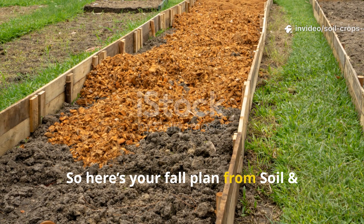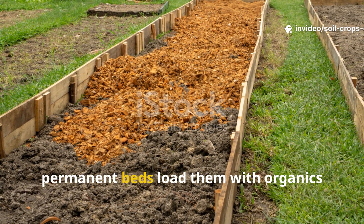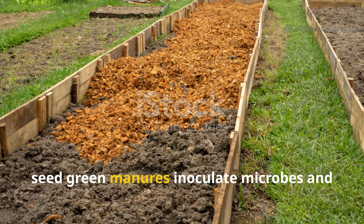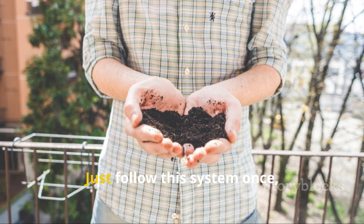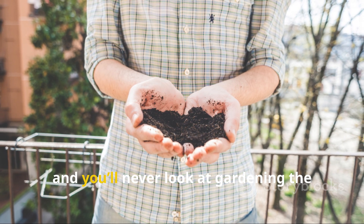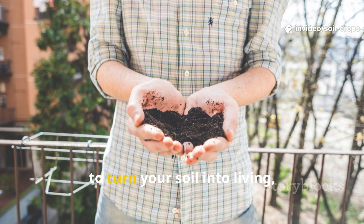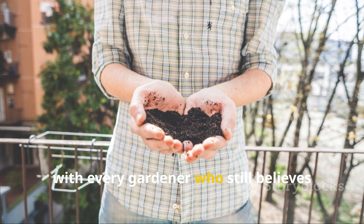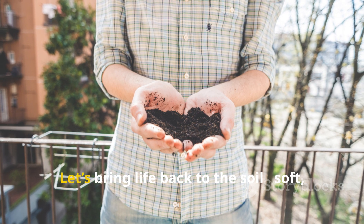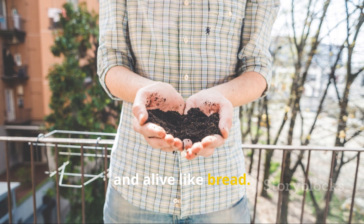Here's your fall plan from Soil and Crop Central: stop digging, build permanent beds, load them with organic matter and green manures, inoculate microbes, and let the earth do the rest. Follow this system once, and you'll never look at gardening the same way again. If this video helped you understand how to turn your soil into living, fertile ground, hit the subscribe button and share it with every gardener who still believes they need to dig. Let's bring life back to the soil — soft, rich, and alive like bread.